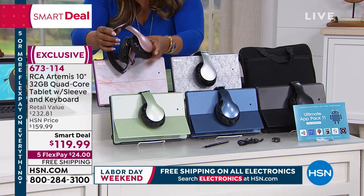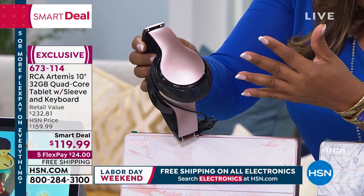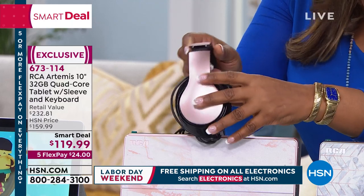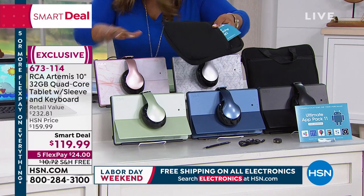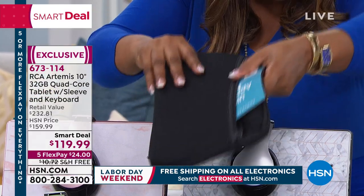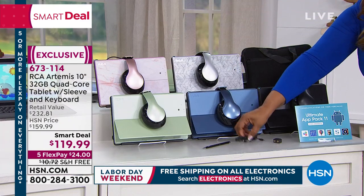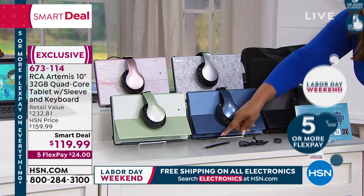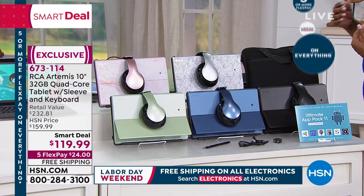It comes with earbuds and over-the-ear headphones. There are a lot of things that this comes with — I'm going to walk you through everything. It comes with a neoprene case, earbuds, a stylus, software, and a splitter so you can listen on both earphones at the same time.